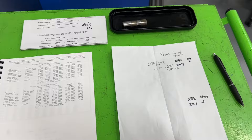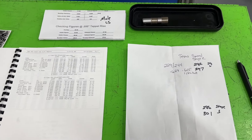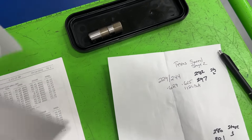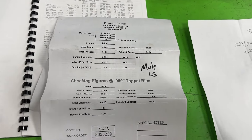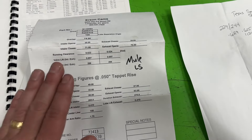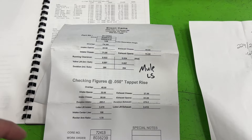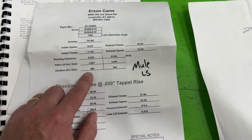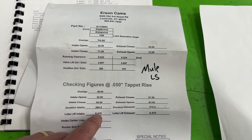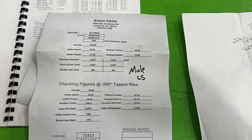Many of you have said, why don't you put the same camshaft in the Small Block Chevy and in the LS? I actually have that. I had Erson, when the LS mule was being built, build me a camshaft identical to the Small Block Chevy — as close as they could — in an LS. This solid roller camshaft is going into the LS mule eventually. It's 260/270 duration, same 108 lobe centerline, and the lift is as close as they could get to it.